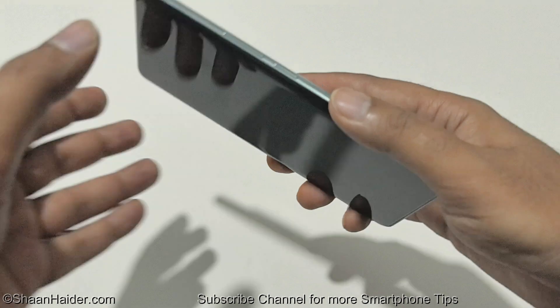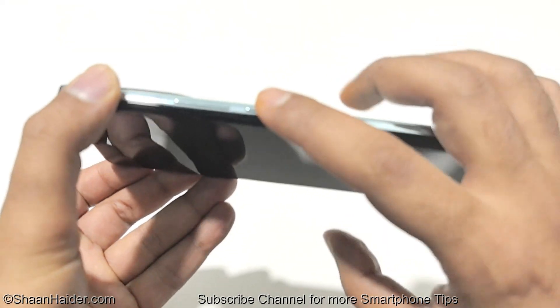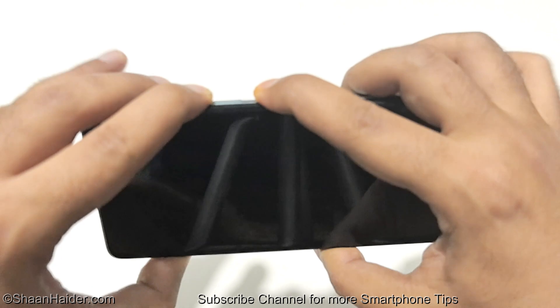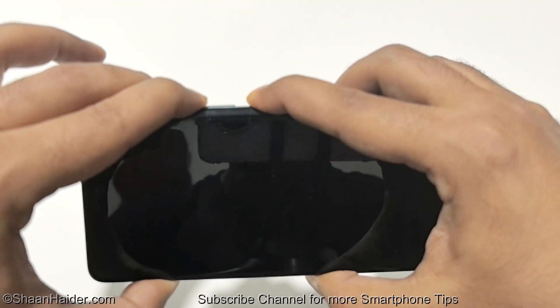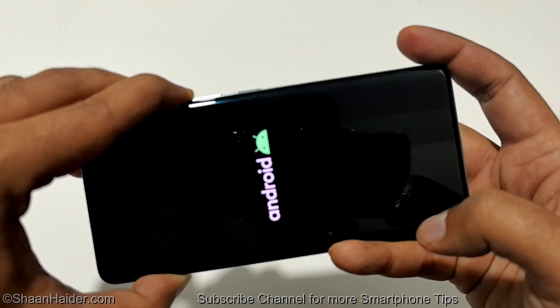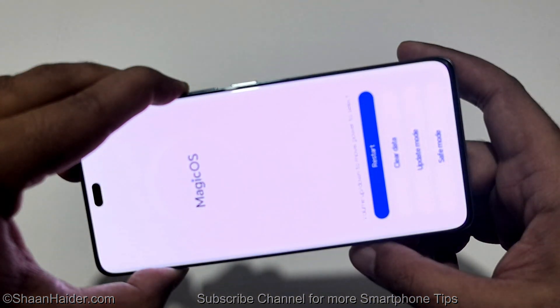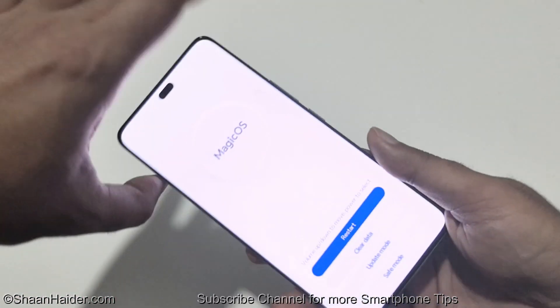Once the device is switched off, you have to press the power key and volume up key together. Press and hold them for a while until the Android logo appears on the screen. Once the Android logo appears, you can move your finger from the power key, but keep pressing the volume up until this screen appears.